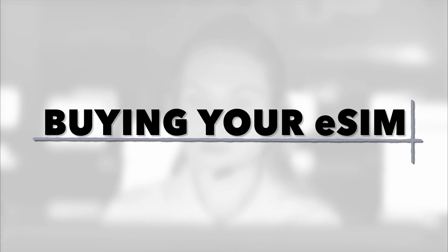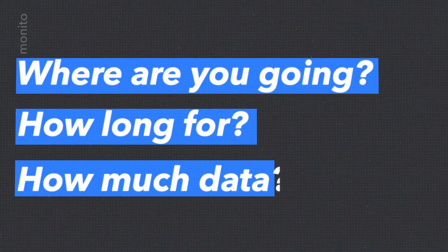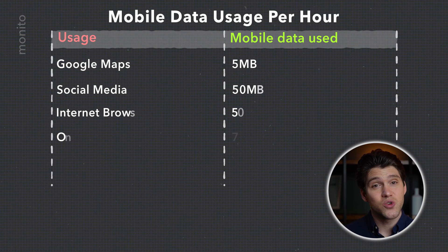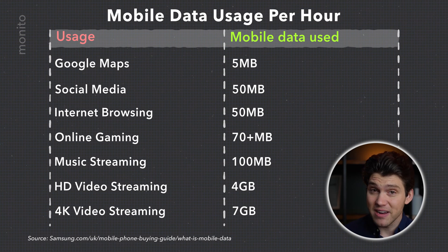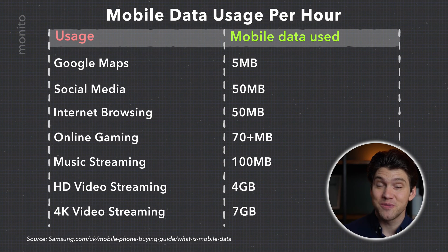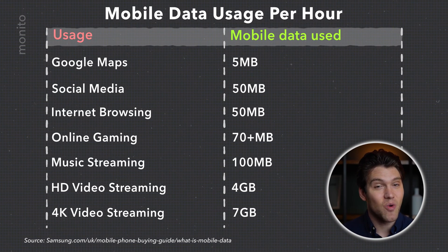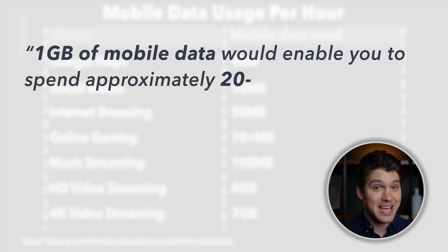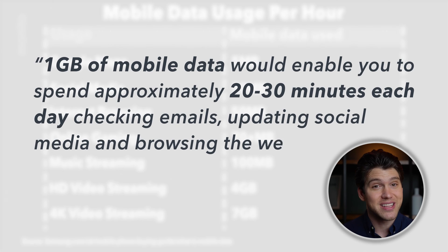When buying your eSIM, choosing the right plan is crucial. Think about where you're going, how long you'll need it for, and how much data you think you'll require. If you're not sure about data, think about what you plan to do with your phone while abroad. Using Google Maps uses very little data, while streaming YouTube videos is a lot more intense. According to Samsung, 1GB of data would enable you to spend 20 to 30 minutes a day for a month checking emails, scrolling social media, and browsing the internet.